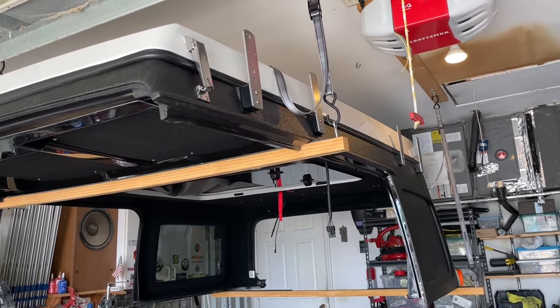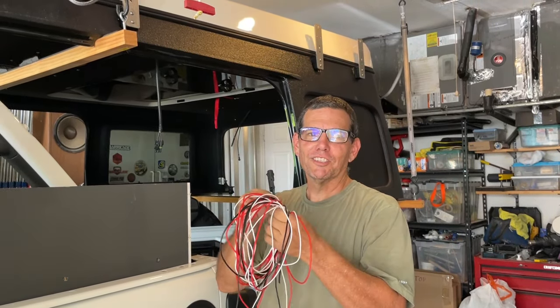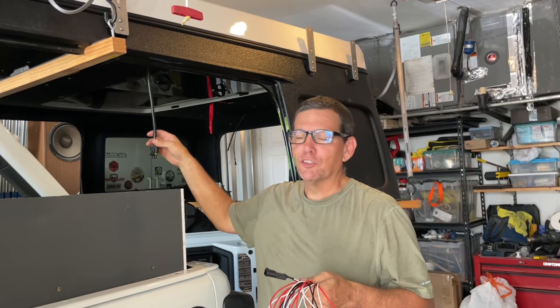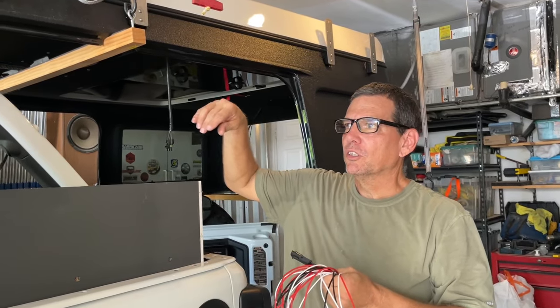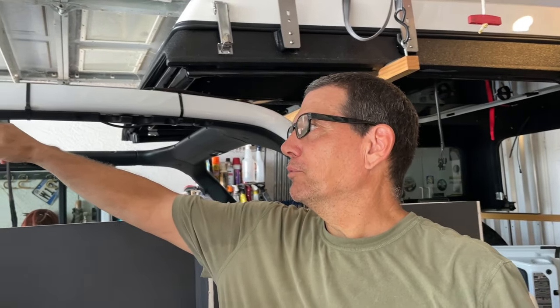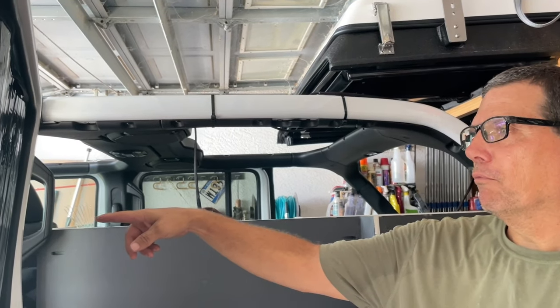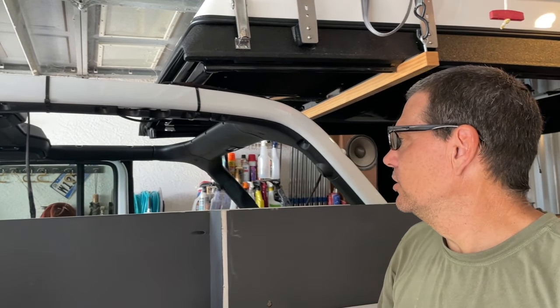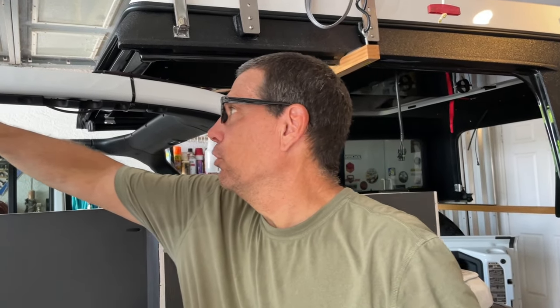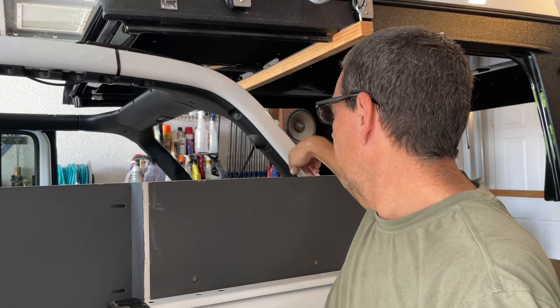The next step is hooking up this wiring harness for the lights inside the Ursa Minor. The instructions want us to hook it up so it comes out over here and then runs down the B-pillar and then underneath the front driver's door and out to where the battery is. But Cindy has power on the Jeep, so I'm actually going to run it through the plastic underneath the roll cage and then into this box and into the power we have here.